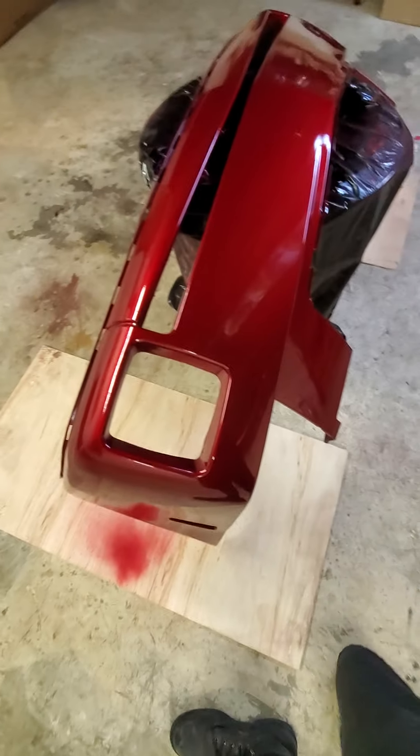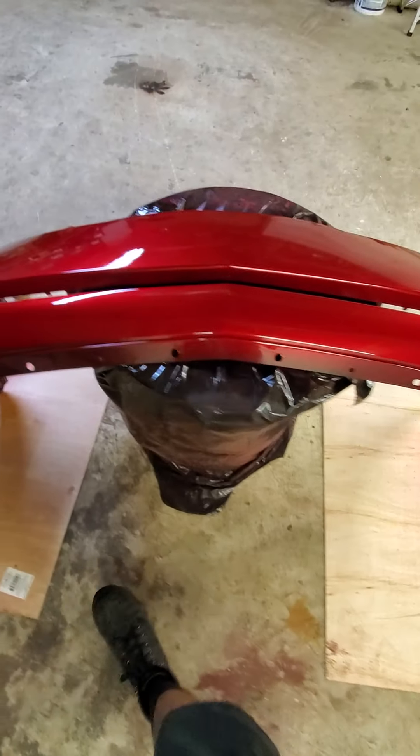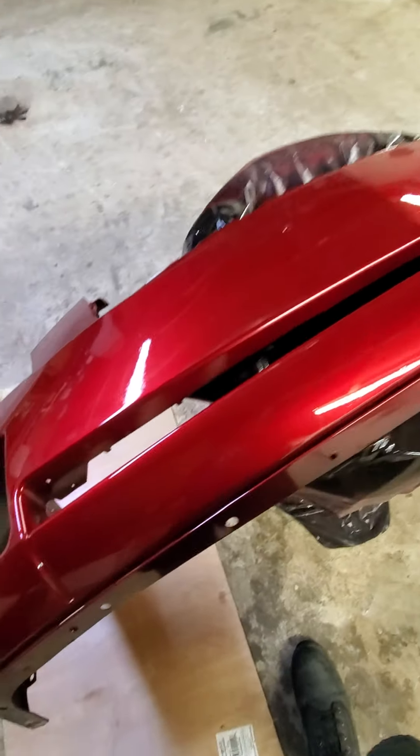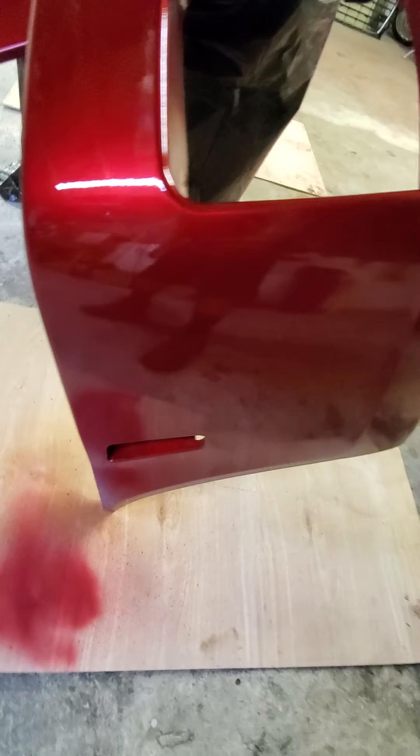I've actually painted a part on my car before — I painted the trunk lip or trunk spoiler, whatever you want to call it. And it actually turned out pretty nice. You can't really tell that there's a big difference between the trunk lip and the actual car — it actually blends in very well.